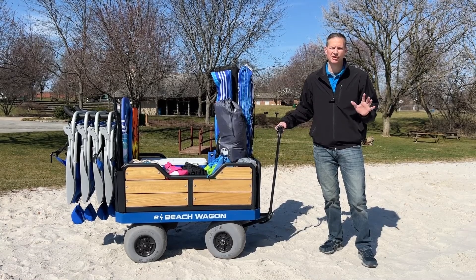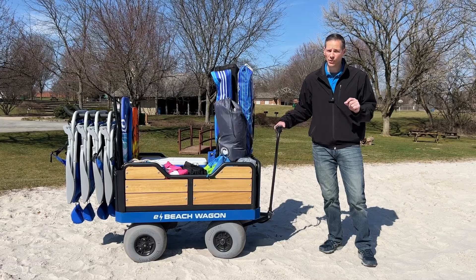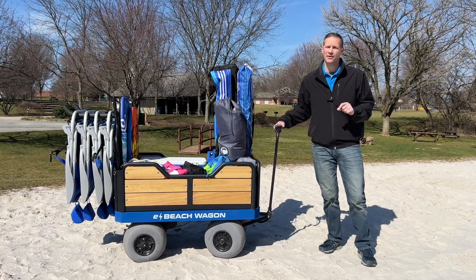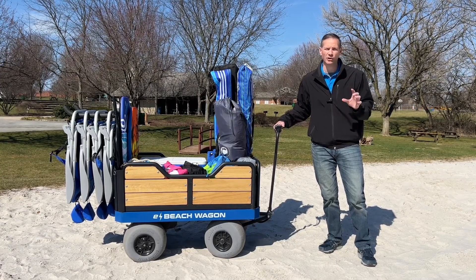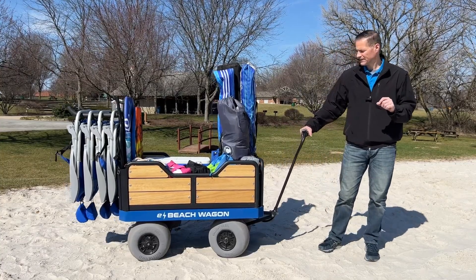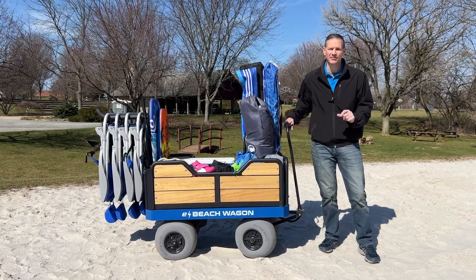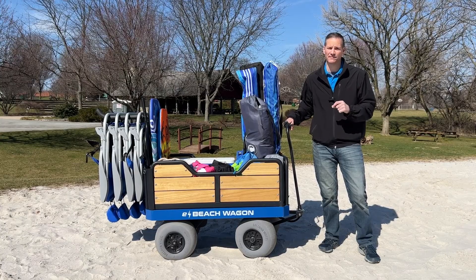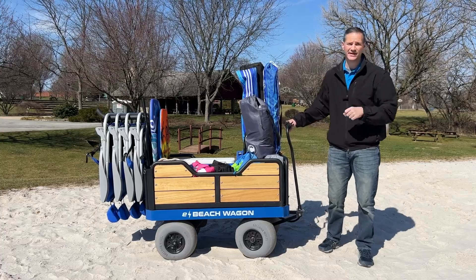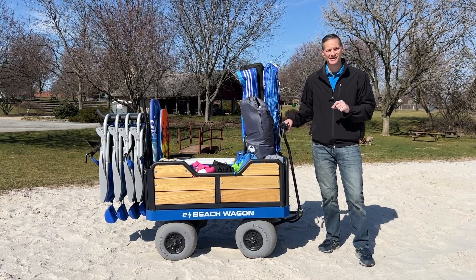If you're like me, you also serve as the family mule when it comes to getting all your gear down to the beach. When you have little ones, it's not an easy task. Well, an e-beach wagon will take all of your troubles away. Simply press the thumb throttle and have the wagon do all of the work. You can carry up to 300 pounds of stuff in this bad boy, and with our new rack accessory you have more room in your wagon because some of the bulky gear is carried outside the wagon.